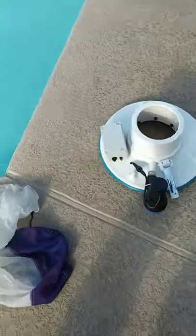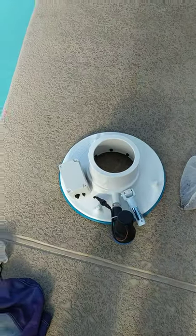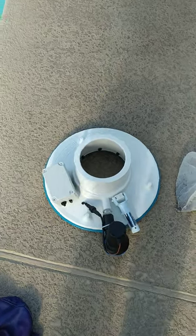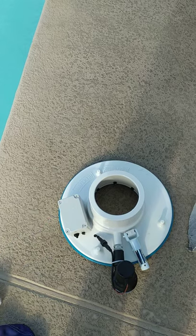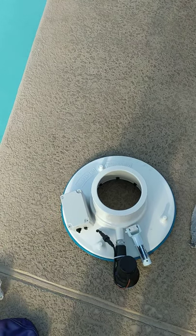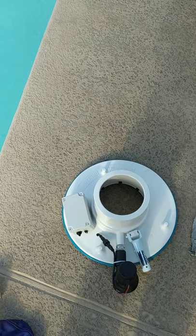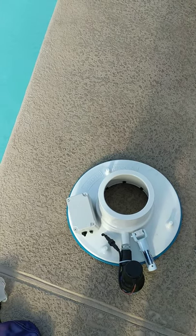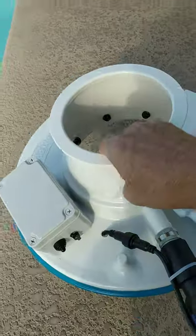I only use Mako bags, and I double up Mako bags — not only on the ThrustVac but my other vac as well. I actually have three of these for my commercial pool route, and it has made a huge difference in the time it takes to do the pool.